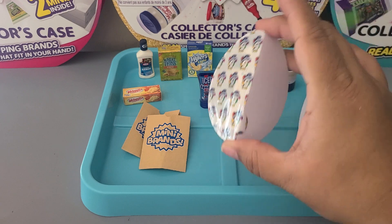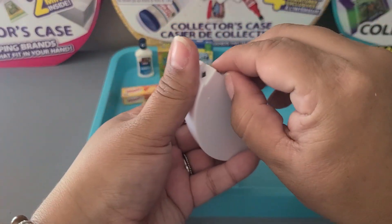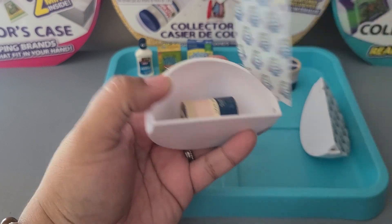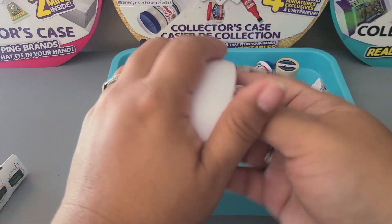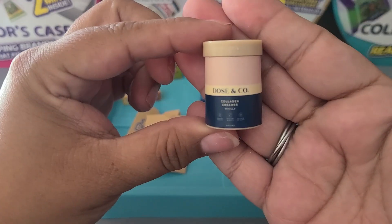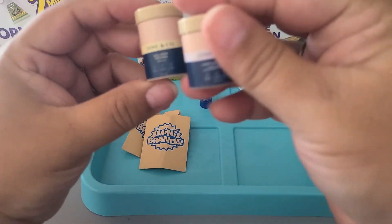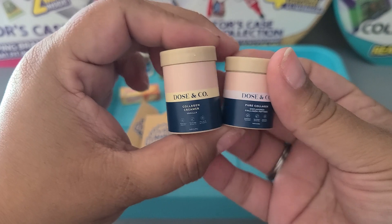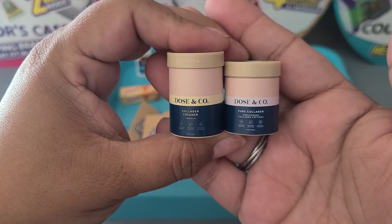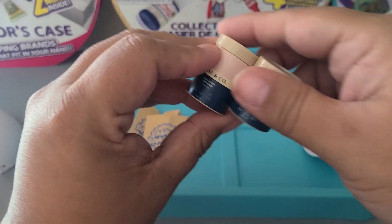Fourth pod — not much of a shake, but the list is probably in there. It's another Dose and Co collagen creamer — is that the same one we just got? No, it's a different one! We got two different kinds — very, very cool.